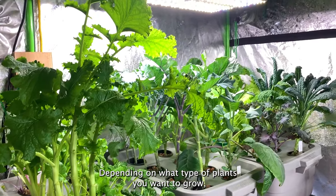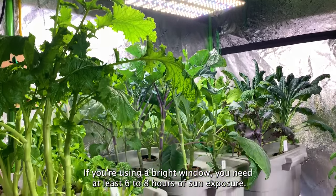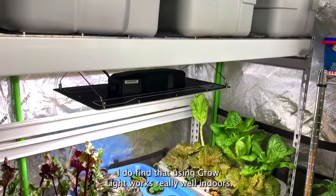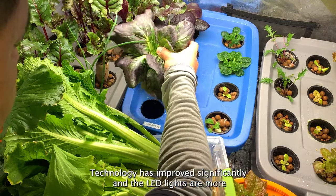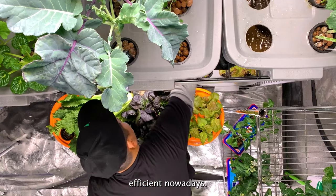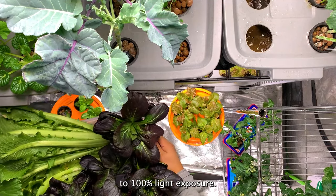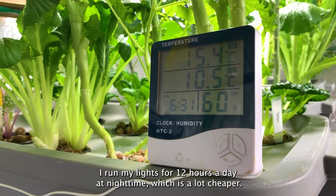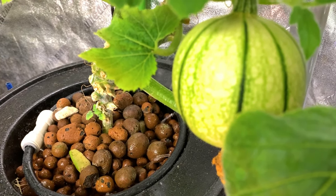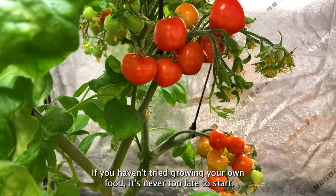Depending on the plants you want to grow, you can use either a grow light or a bright window. If using a bright window, you need at least six to eight hours of sun exposure. I find grow lights work really well indoors — there is a small additional monthly cost, but LED technology has improved significantly and these lights are more efficient. The light I'm using is dimmable, running from 40 to 100% exposure. I run my lights for 12 hours a day during nighttime, which is much cheaper — my monthly cost is about six to ten dollars.